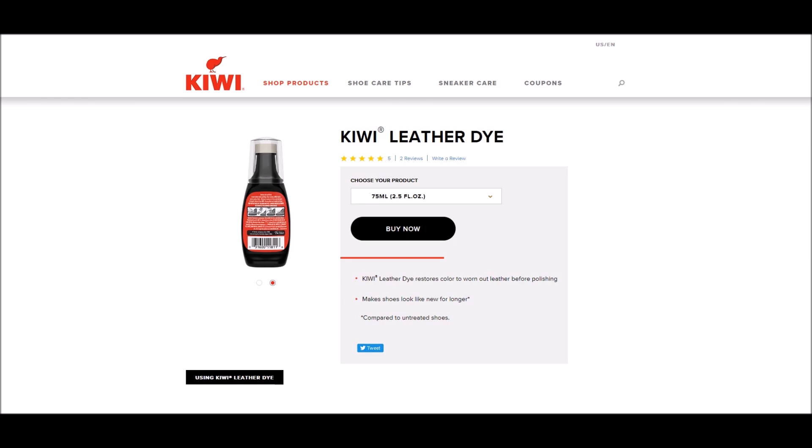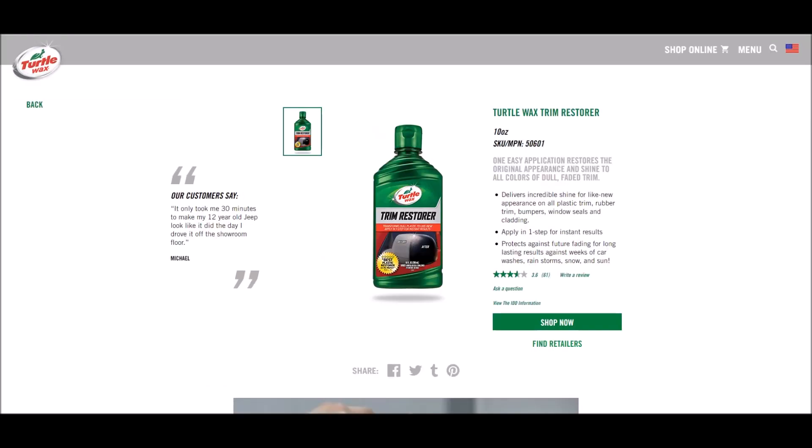Now let's go over what's in each of these products based on the SDS sheets I acquired. Kiwi Shoe Dye has petroleum distillates, carbon black, and paraffin wax. Next we have an oil and water-based all-in-one — this is on the lower end of things.